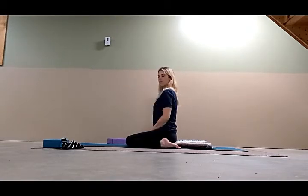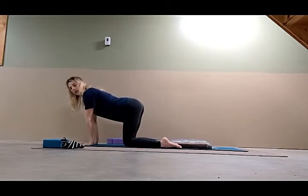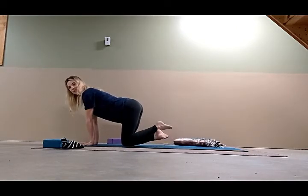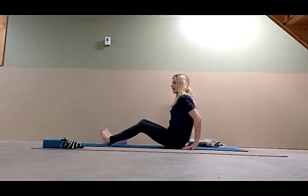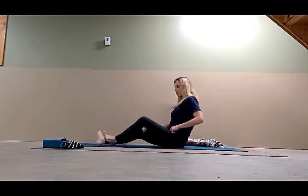To come out of Virasana, come forward onto your palms. If you are using a prop, simply push it to the side. Cross the ankles, come back, and then extend your feet forward. Then we'll come to our standing poses.